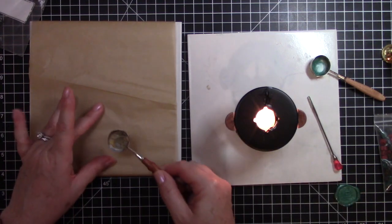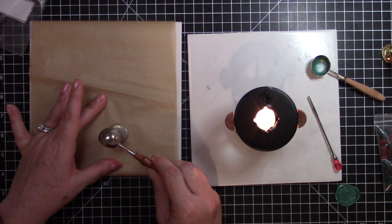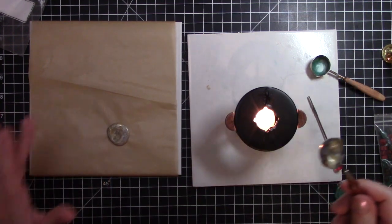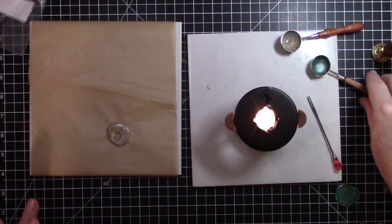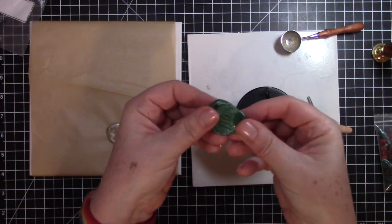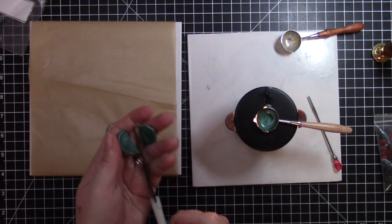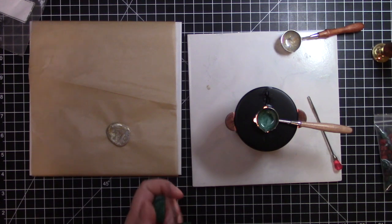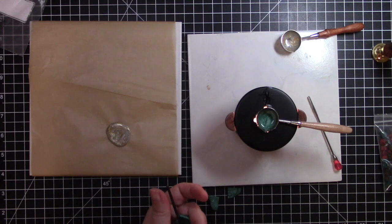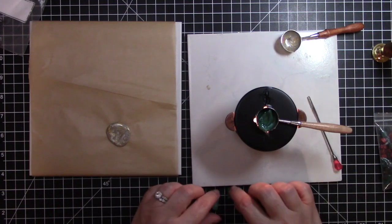This one's ready to pour. I'm going to take the green one and put it back, then cut this imperfect seal into four little pieces and stick it right back in the ladle and melt it back down.